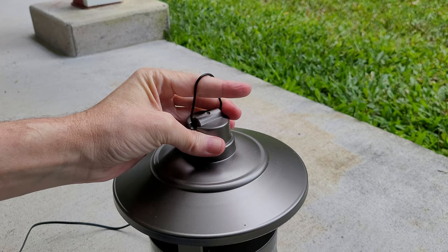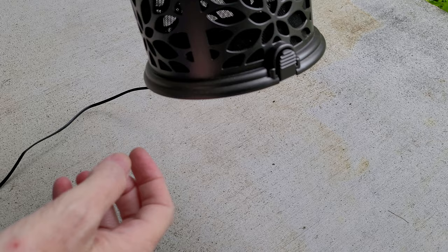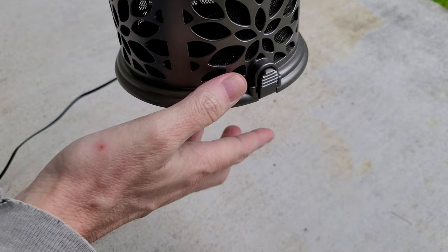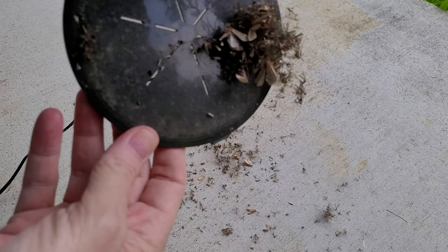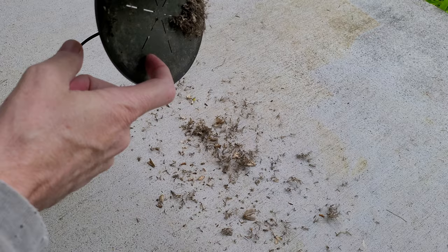Let me see where we can put this — I want y'all to be able to see what comes out of it because I don't even know what to expect. Here we go. We're going to push this button. I'm trying to get the door open. Oh my goodness, they're flying around all over the place! Look at that — there's a lot of mosquitoes and a bunch of other flying insects: some moths and looks like some others. I don't know what all that is, but that is just not very pretty.